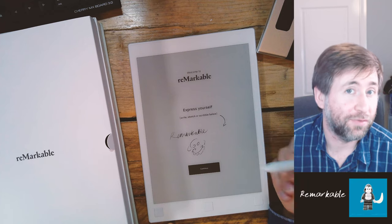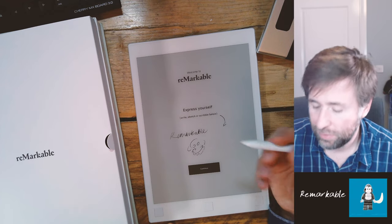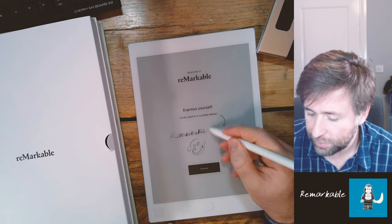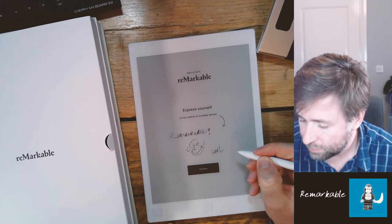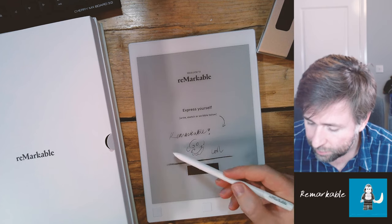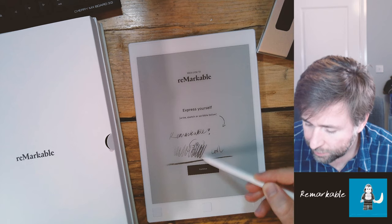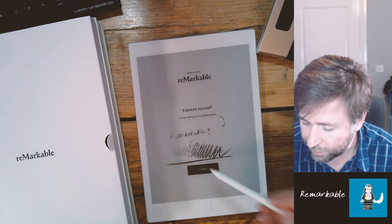I've paid around £300 for this, so you wonder — is it going to live up to what you expect? And yeah, it is pretty remarkable. It has a tool function with pressure levels — I'm impressed. I'm going to go ahead and get it set up and try it out as a replacement for my teacher planner. That is essentially the aim of this thing: to replace a lot of paper for me.